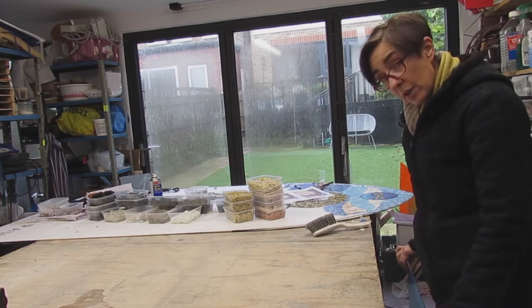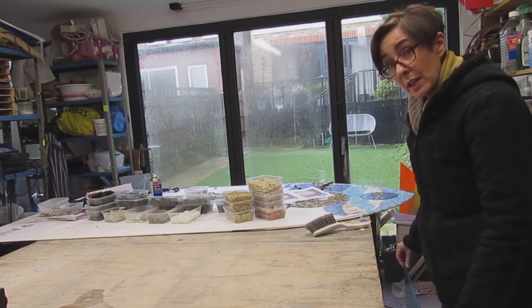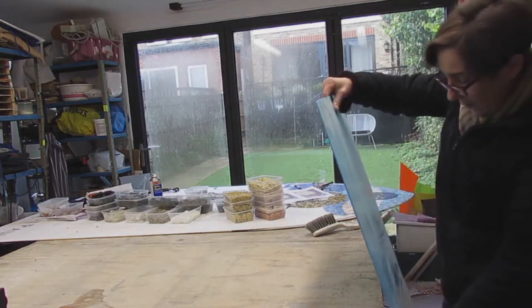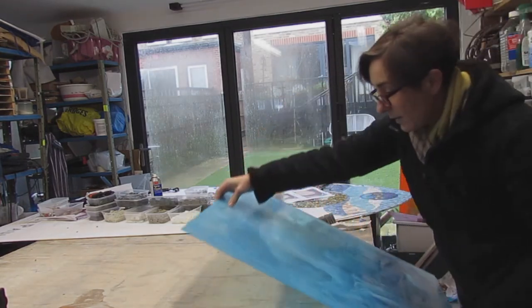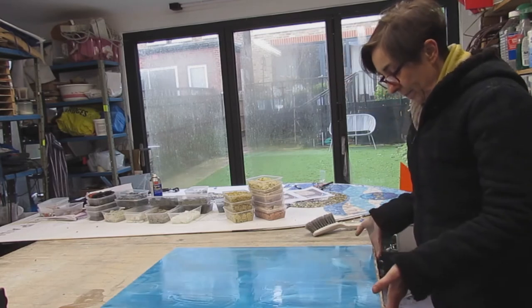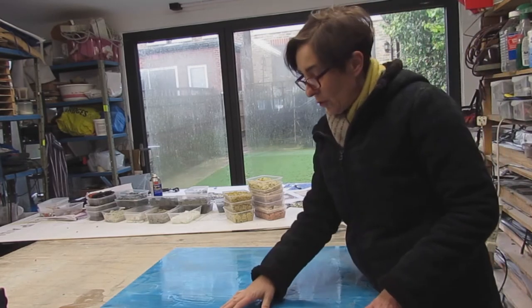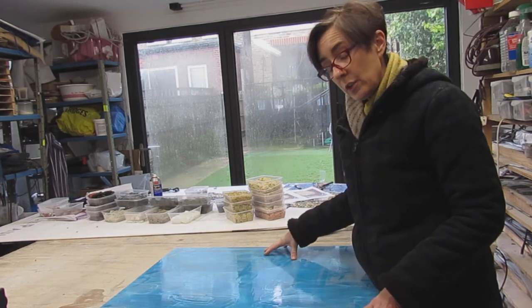So you have your piece of glass and it's vertical and you want to get it horizontal. Lift it up, rest it on the edge of the workbench, tip and slide. This method means that you don't put stress on the middle of your sheet of glass.